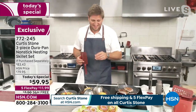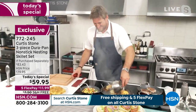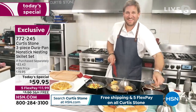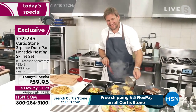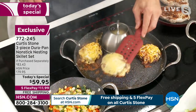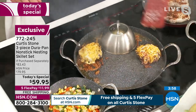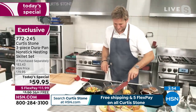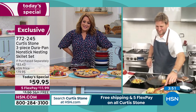Glenda: You make it look really easy, and everything comes out more beautifully. Absolutely everything slides right out of the pan — it makes it much easier and a lot more fun in the kitchen. Leslie: Thank you, Glenda. We're so grateful you took a moment — hope you enjoy the rest of the show.